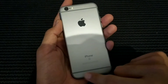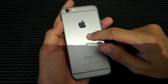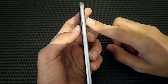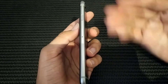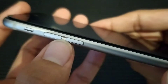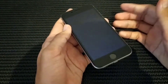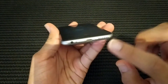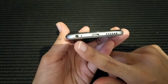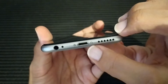It's space gray color, fully aluminum for the back and sides, with a gray line detail. For the battery it has only 1,715 mAh. On the right side it has a SIM tray, and at the top and bottom there are antenna lines. On the left side there are volume up and down buttons with chrome finish, and a silent/ring toggle switch. At the bottom it has a speaker, Lightning charging port, mic, and 3.5mm headphone jack, with two star-type screws.